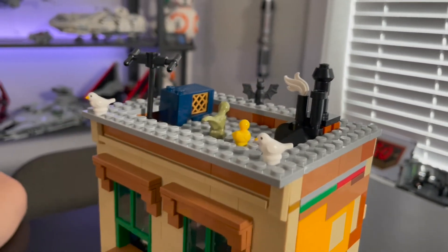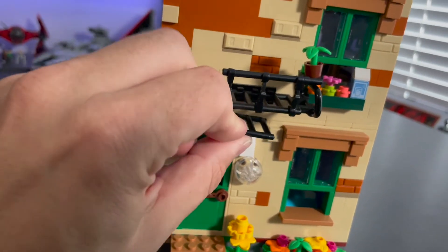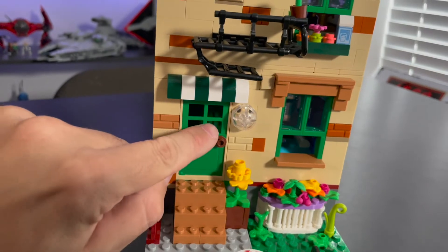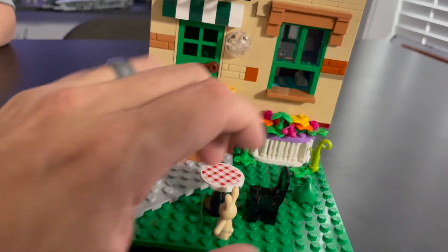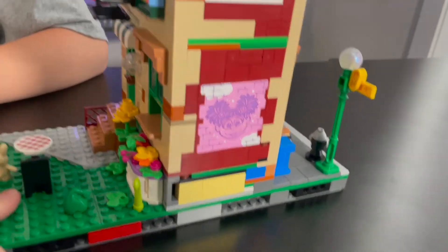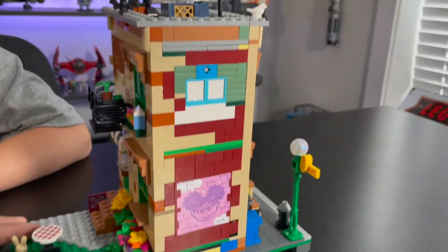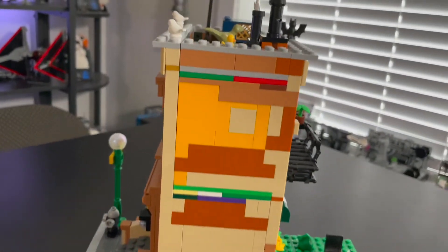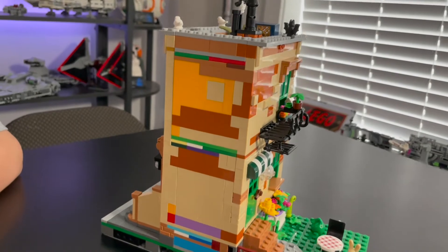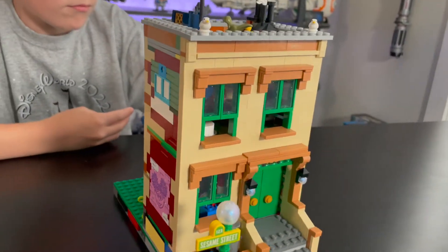We added some additional birds that come with the set, as well as a pet dinosaur up there, a bat on the back, and a rubber ducky. Around the back of the building there are lots of cool details too — a little ladder that's like a fire escape, a window sill with some milk and flowers, a back door which opens and closes, a canopy over the top, flowers growing, and a little table for a picnic outside. The sides are a little bit random, so you'll want to hide them against another modular building, which you normally would anyway.